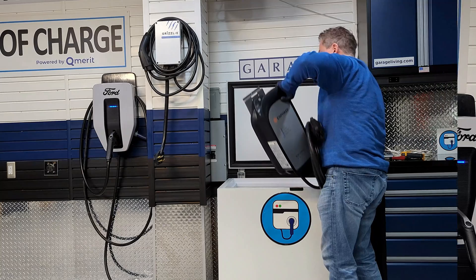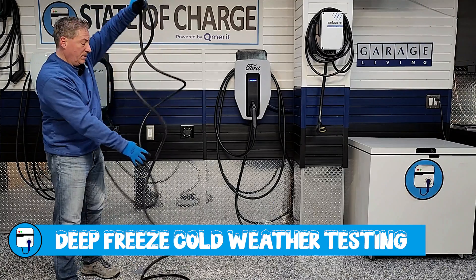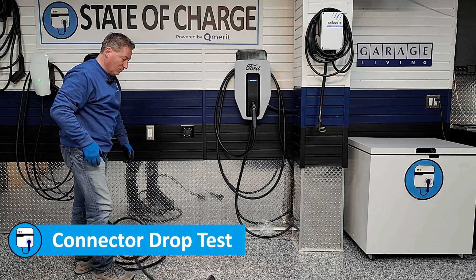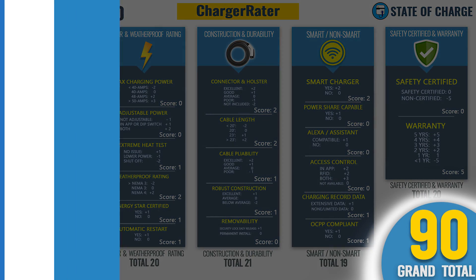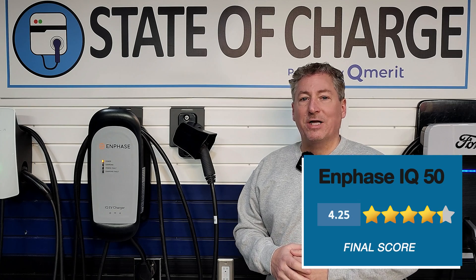As for testing, the Enphase IQ50 passed all of our tests: cold weather testing, cable deep freeze testing, extreme heat testing, and automatic restart test. It passed everything, and I've been using the unit for a couple of weeks and it's performed flawlessly. For scoring, it finished with a total of 90 points on the Chargerator, giving it a score of 4.25 stars out of 5.